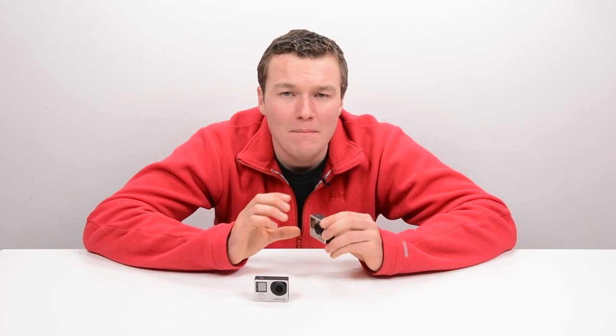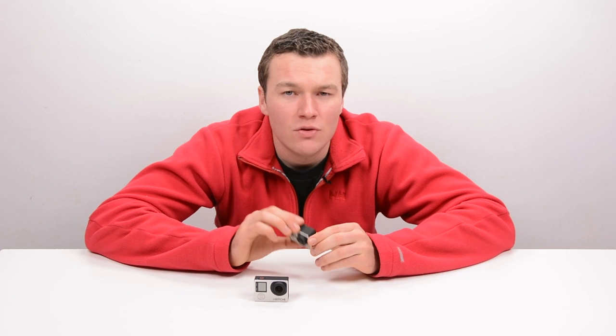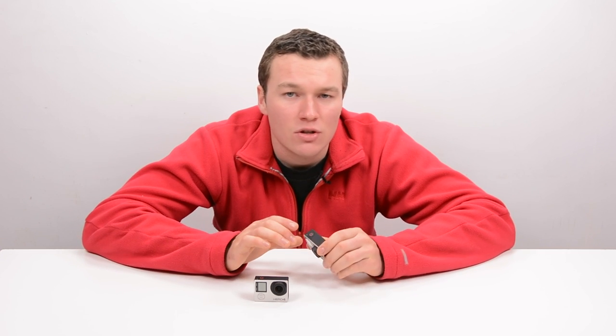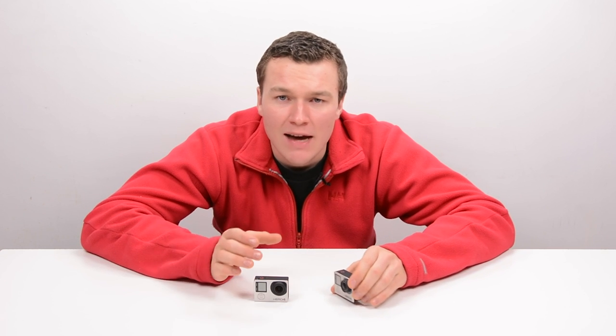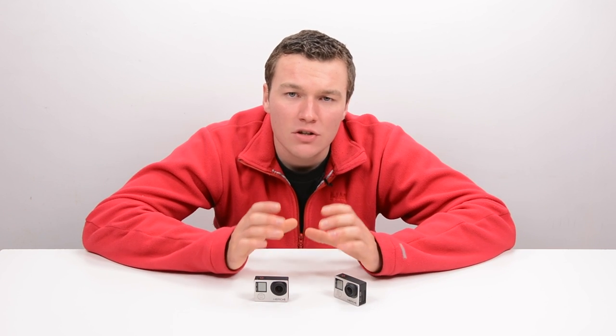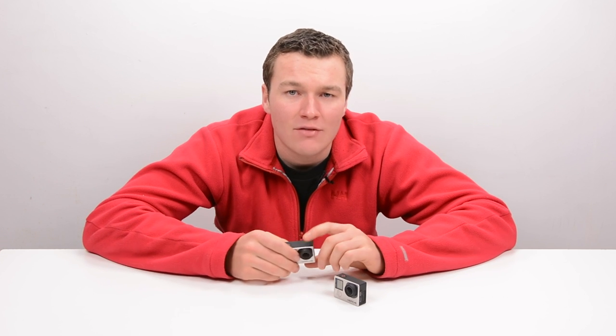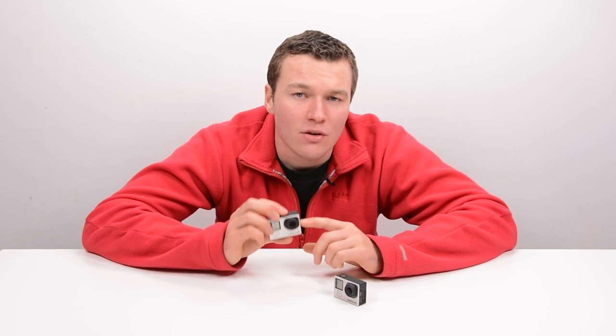I am a fan of the HERO4 Silver, but there is a spot for the HERO4 Black. It's a really high-end camera that shoots amazing resolution — it's able to shoot 4K at 30fps, which for a creative professional is awesome. There is a market for the Black; however, for the vast majority of people that are going out to shoot and just want a GoPro to capture their memories, I really do have to push them in the direction of the HERO4 Silver.